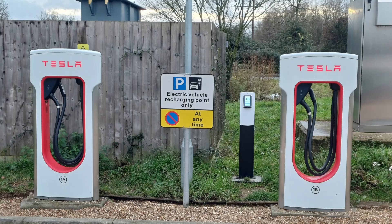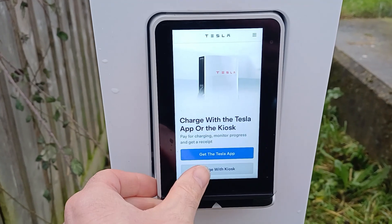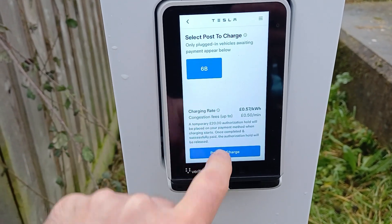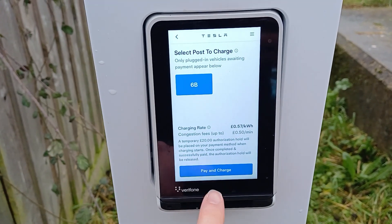Sure enough, there is a post with a small screen on it now at this site — over there between those two dispensers. That's what we need for payment. I wandered over and read the instructions: plug in, making a note of the dispenser number, then start a session through the screen. Seems simple enough. So I did that — I plugged into 6B, wandered over to the screen, started a session, and tried to pay.